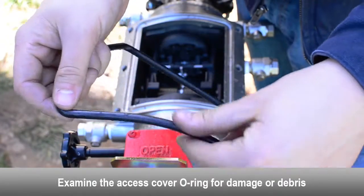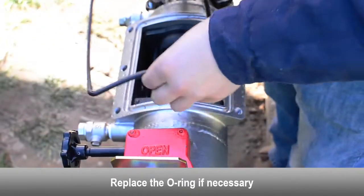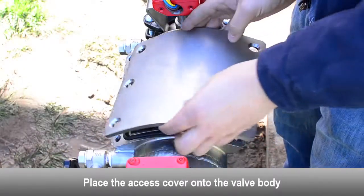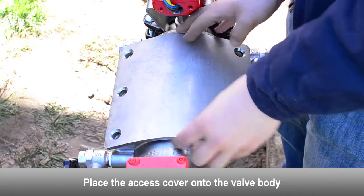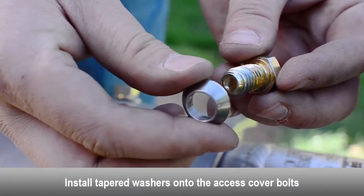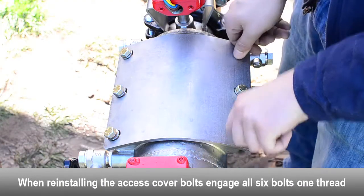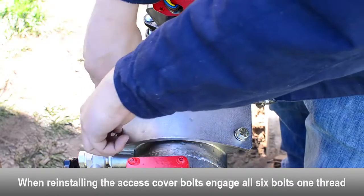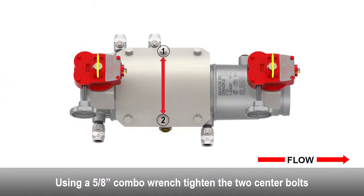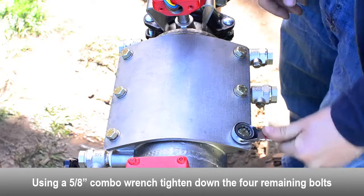Examine the access cover o-ring for damage or debris. Replace the o-ring if necessary. Place the access cover onto the valve body. Install tapered washers onto access cover bolts. When reinstalling the access cover bolts, engage all six bolts one thread. Hand tighten all six cover bolts. Using a combo wrench, tighten the two center bolts. Tighten down the four remaining bolts.